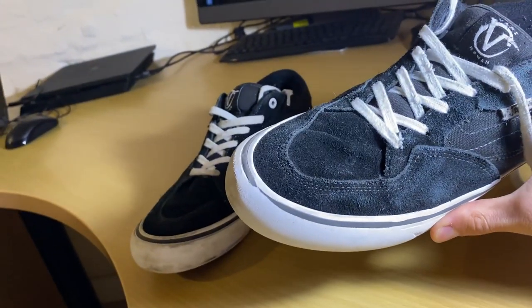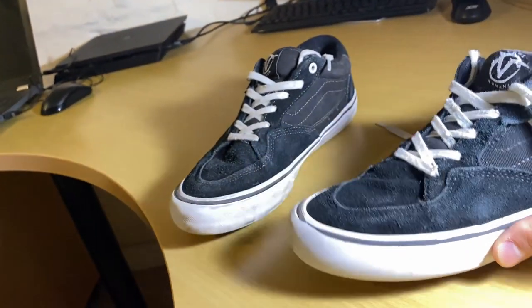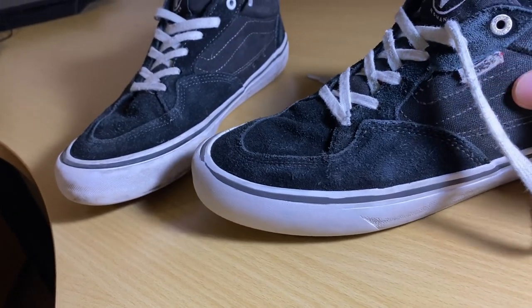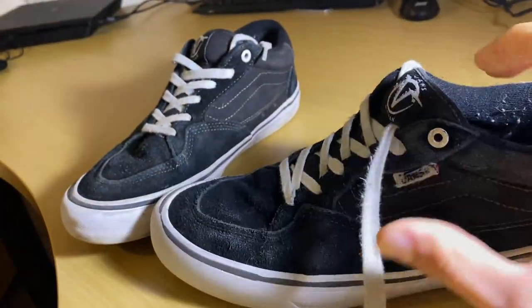Starting with durability — as you can see on the toe there's a bit of wear, but it obviously hasn't come through any layer at all. It's just the top rubber layer that's been shaved down a bit. Looking closer at where I ollie, there's only a bit of scuffing on the suede — no holes at all.